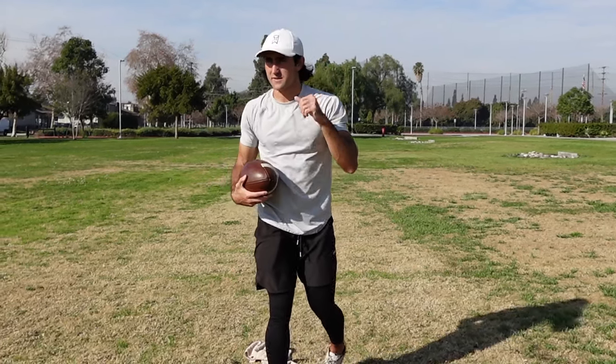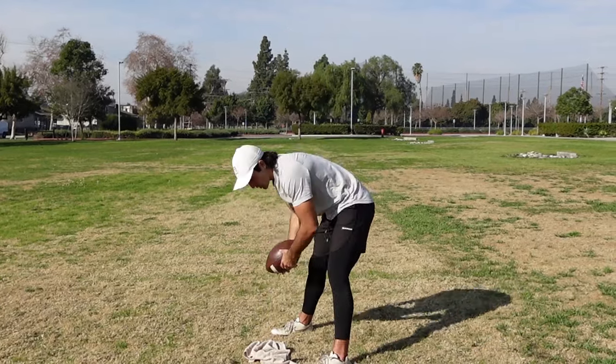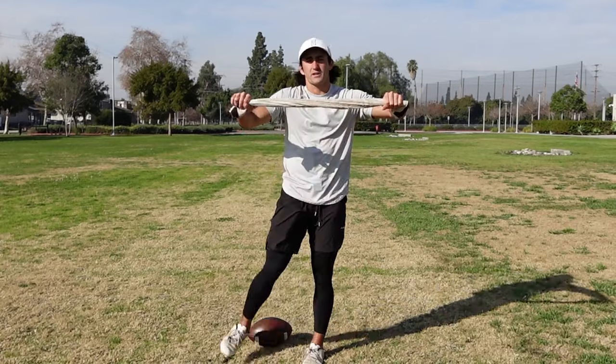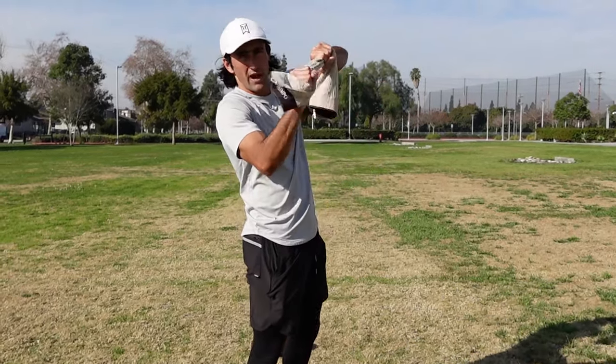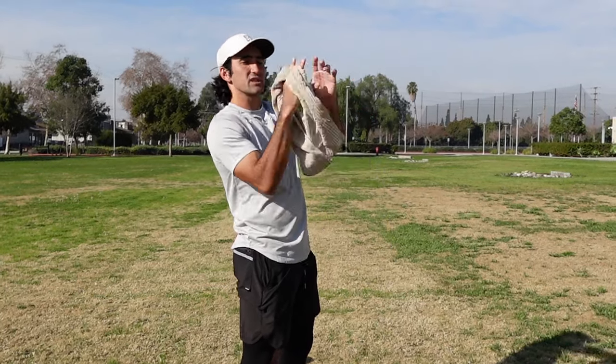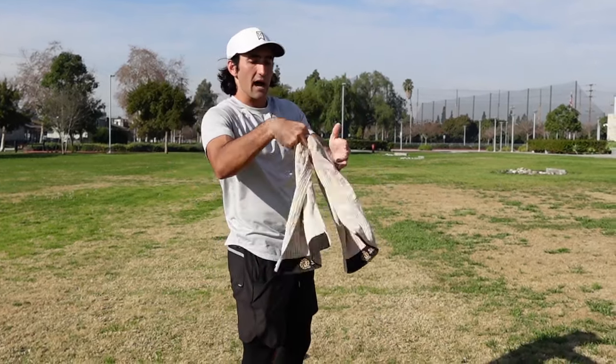It's directly related to the front side, so this drill works on that. What you're going to need is a towel and a football — very simple, just a dish towel. How you're going to hold this towel is not with your whole hand around it. You're going to have your middle finger over the top of the towel, almost like so, with these three fingers underneath the towel.